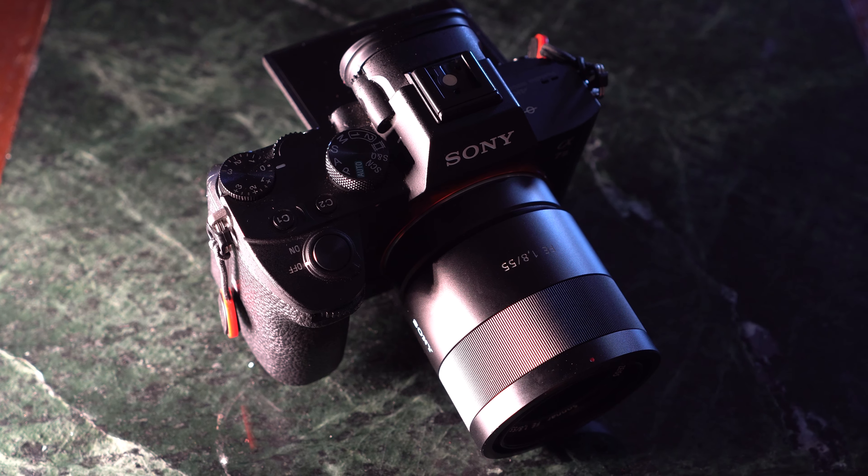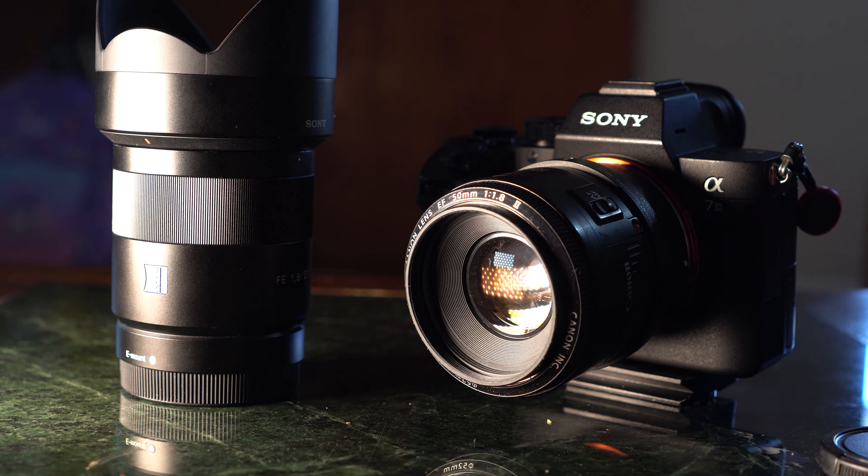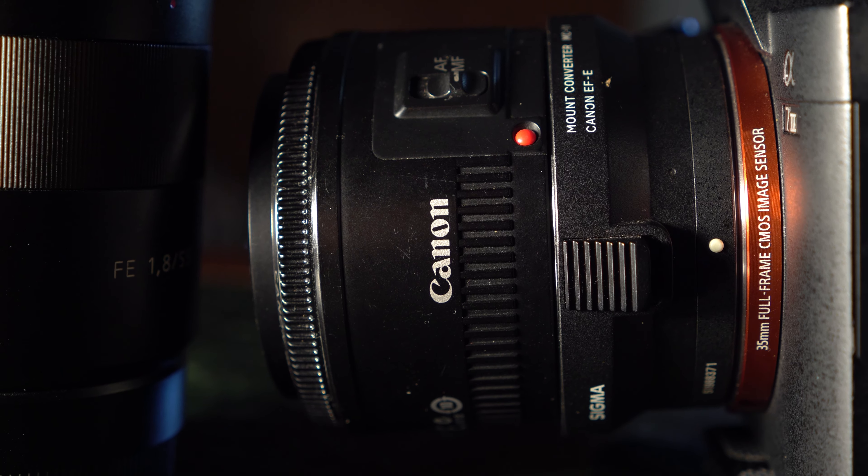Hello YouTube! The Zeiss 55mm f1.8. I was originally going to compare this lens to the Canon 50mm f1.8, the plastic fantastic, but I decided not to. So in this video I will tell you why.